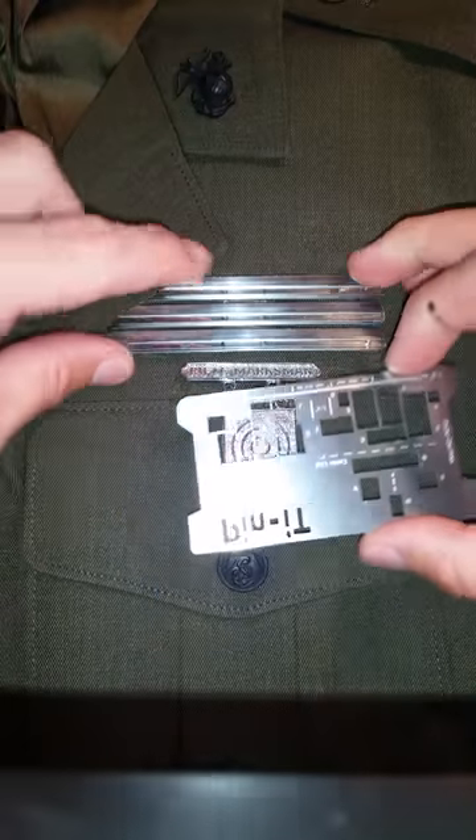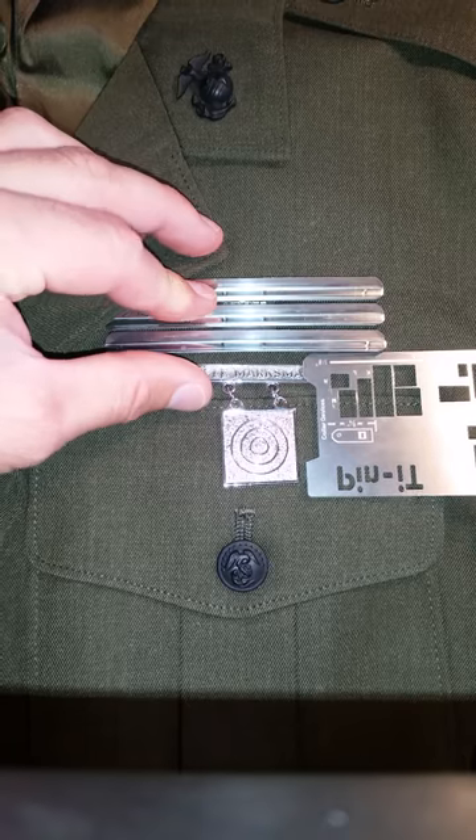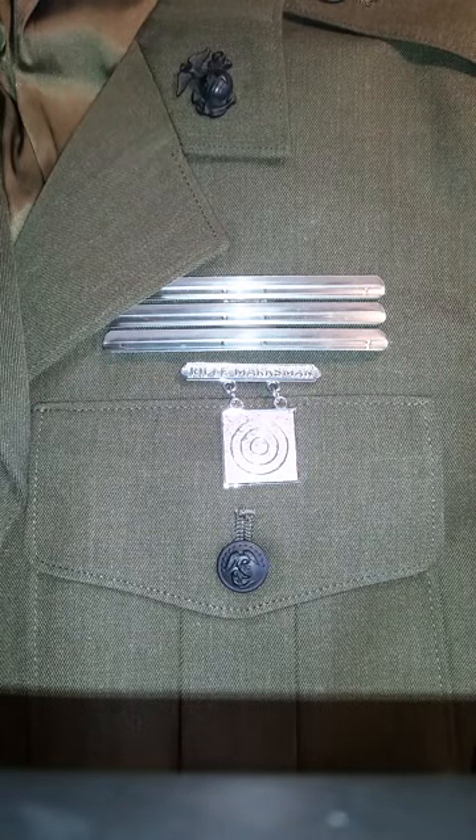There you go. Again, you can check to make sure it's 1/8 inch, which it is, and there's the ribbons.